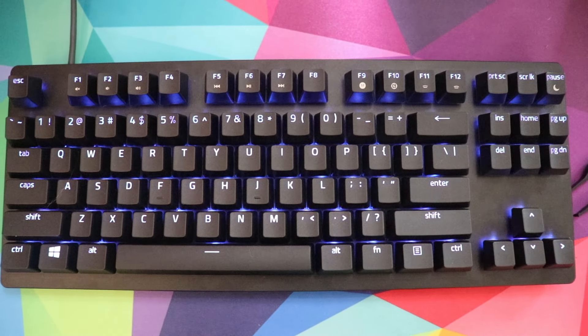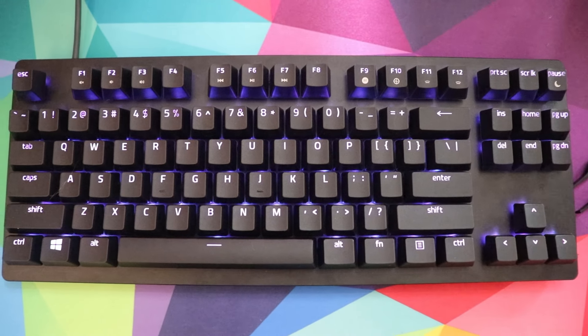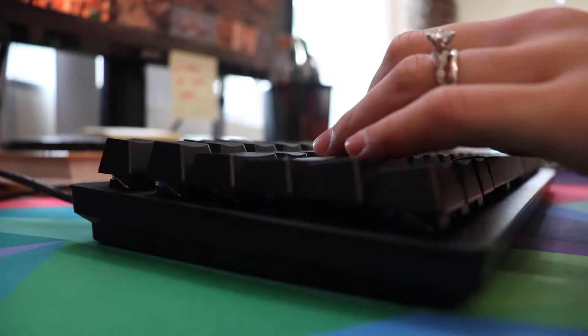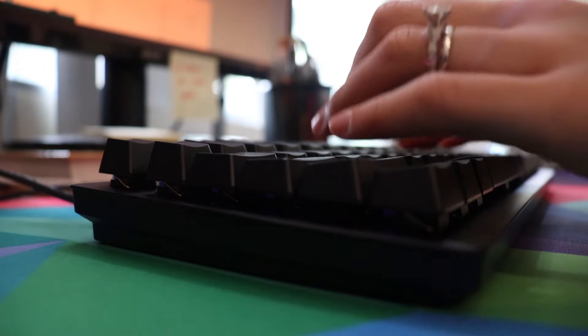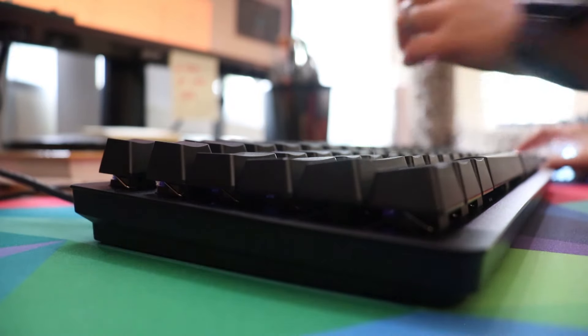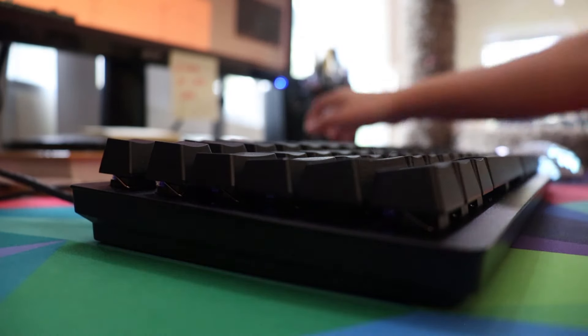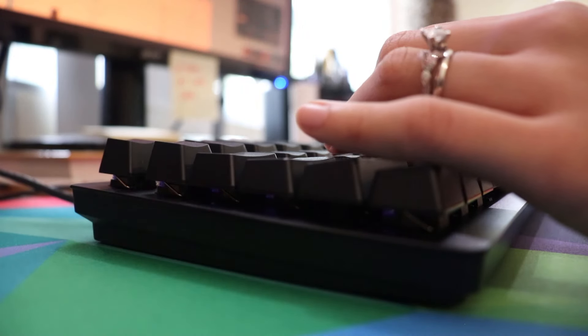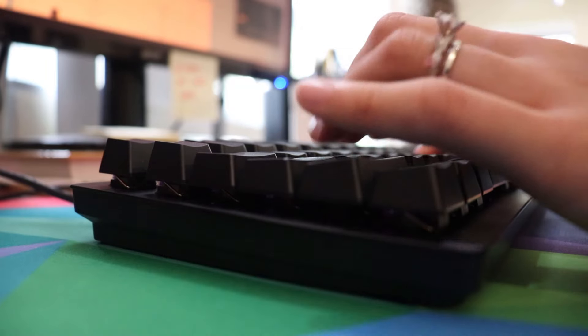Looking at the case itself, it's very sturdy with little to no flex. However, the aluminum part of the case is very thin — it's only that sliver of top plate that's aluminum, and the rest of the case is plastic. This does affect the way the switches sound and feel; they are very echoey within the case. The benefit is that it's super lightweight and you can take it anywhere, though if you're just sitting it on your table the light weight doesn't really matter to you.